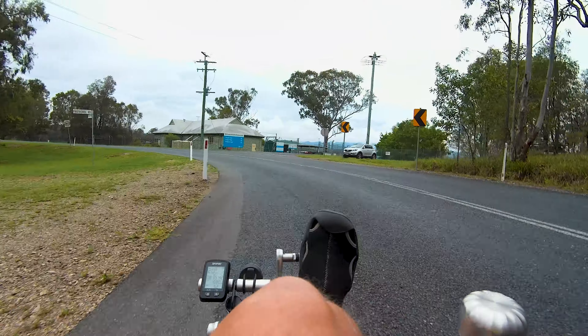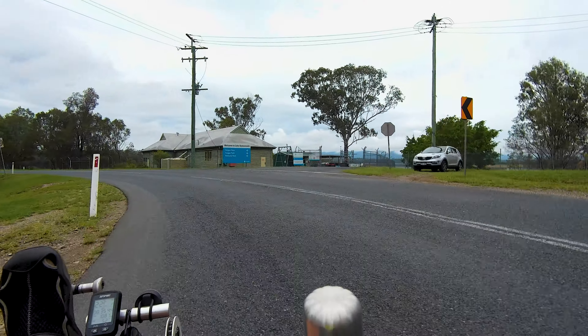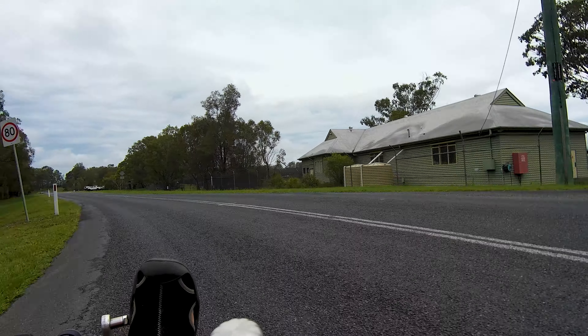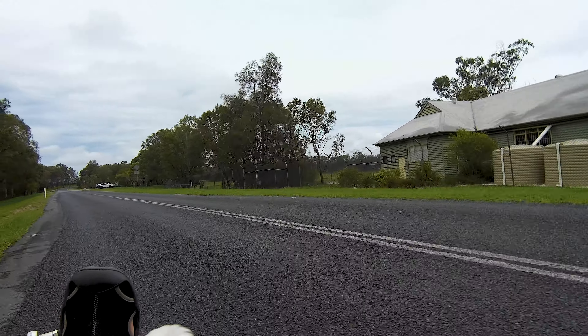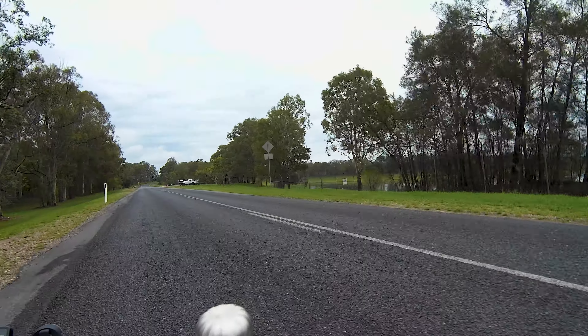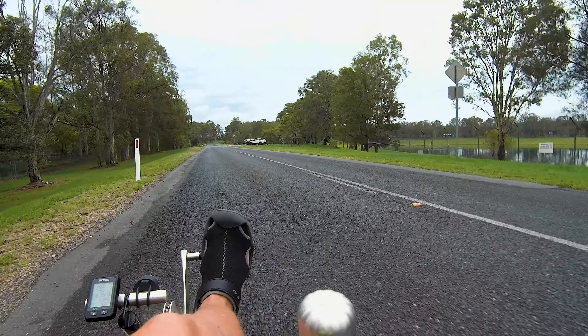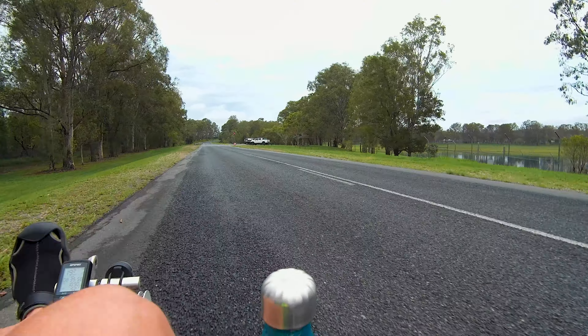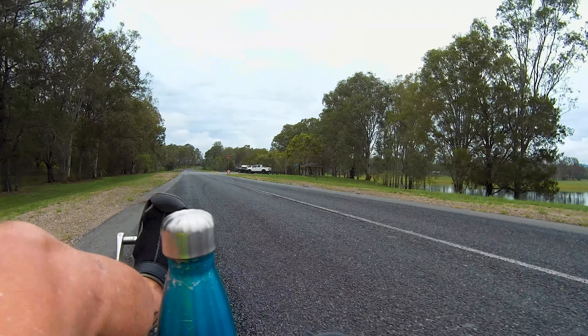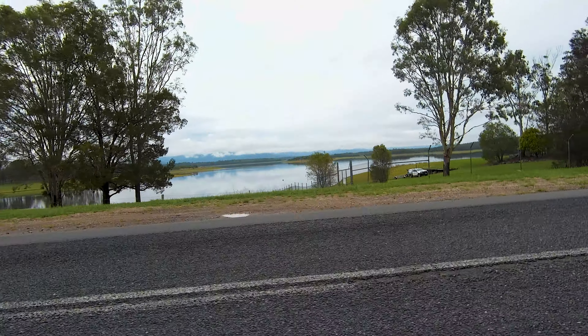I'm going to use a bit of battery here to get past this section very quickly. One side done — and now I'm past the double white lines, so people can actually overtake me. There's Lake Sampsonvale.